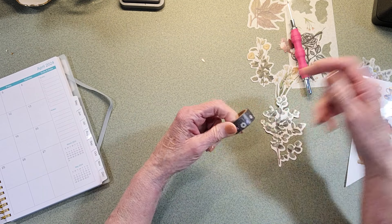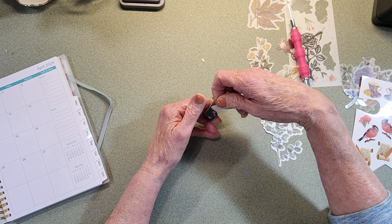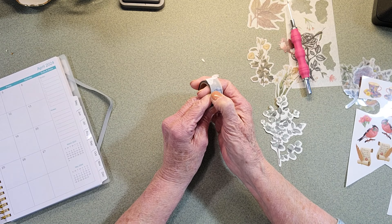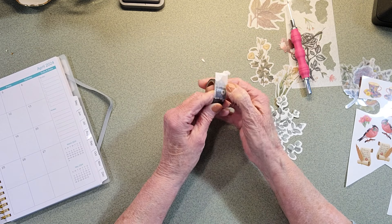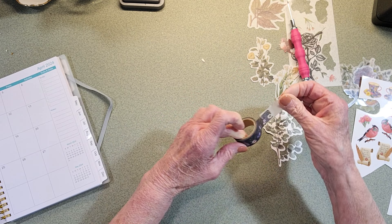I think that's the right way. So instead, I take a piece of scotch tape, I lay it over where it's going to come down, and just rub it with your nail or anything, and then lift up, and there's your washi tape.